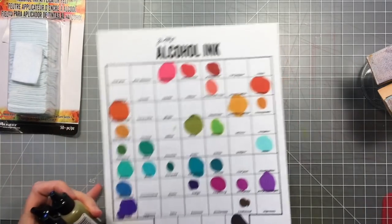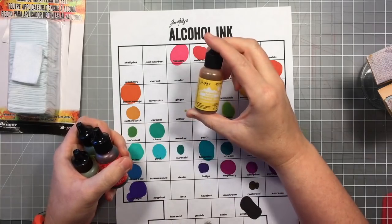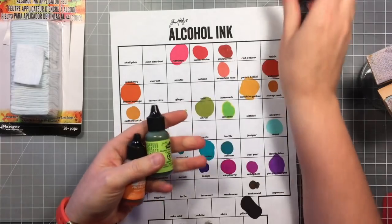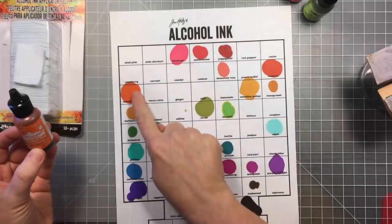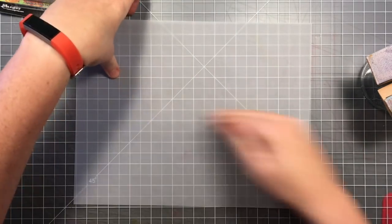I made the trees using alcohol ink, and I've picked out my colors here. I have the sunshine yellow, the poppy red, citrus for the green, and I also have sunset orange. I'm going to pull in the watermelon a little bit too when I get to the red, and you'll see that.